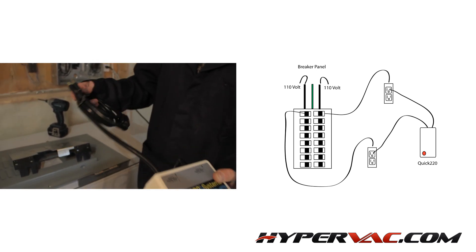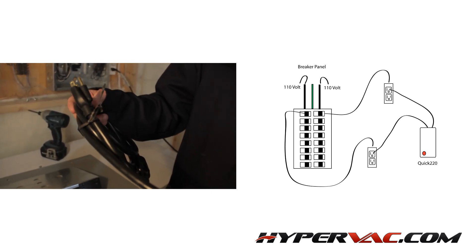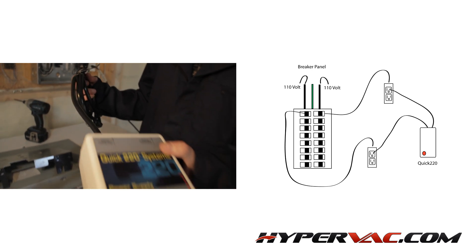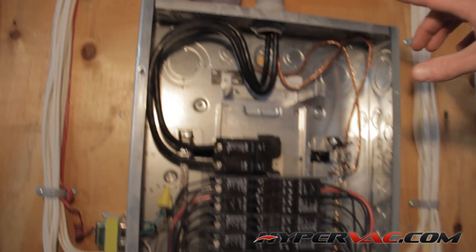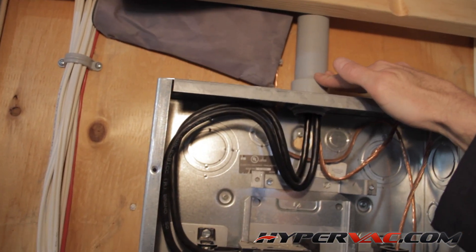The Quick 220 system operates by plugging two 110-volt cord ends into two different outlets to provide 220-volt power to the Revolution Hybrid vacuum. As you can see here, this is the power coming in from the street.